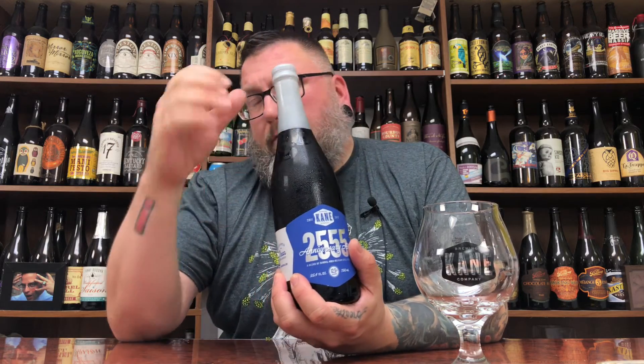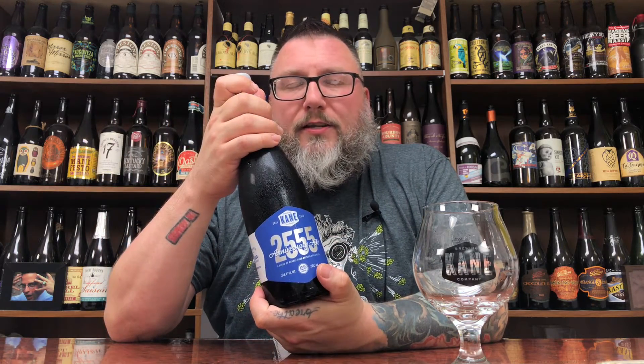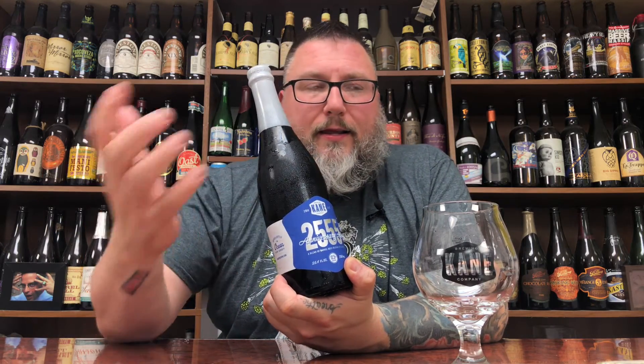It's Anniversary Ale 2555. Why 2555? Take 365 days in a year, times that by seven — that's the number you get. Blend of barrel aged Belgian style ales. This is kind of like that pseudo Solera method — there's bits and pieces of each anniversary beer before in this one. So they kind of take the old beer, put it in a new one, do a blend of it.